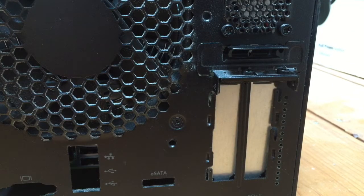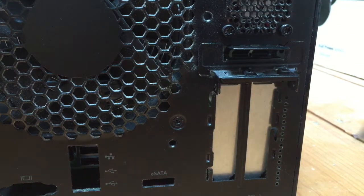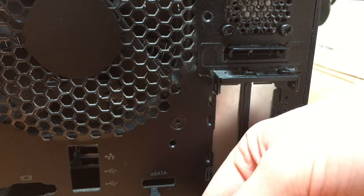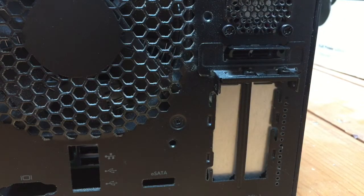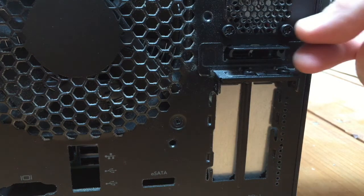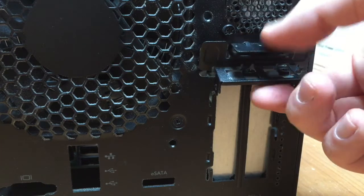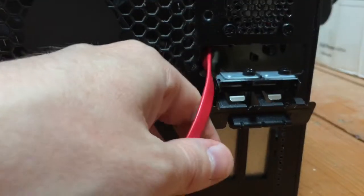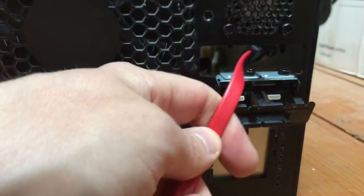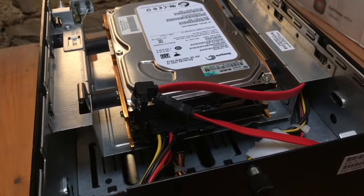The eSATA slot is right at the bottom on the back. What we need to do is take our eSATA cable, which will plug into the slot at the bottom, but we obviously need to get it inside the case. It's almost as though HP actually had this in mind when they designed the case, because there's actually a really handy slot here on the side. If you actually pull the tab down, this actually rotates and opens up, and it's very easy to route your eSATA cable up inside the case and through to the top. Now we've got our two SATA cables located at the top of the machine — we just need to connect up our drives.